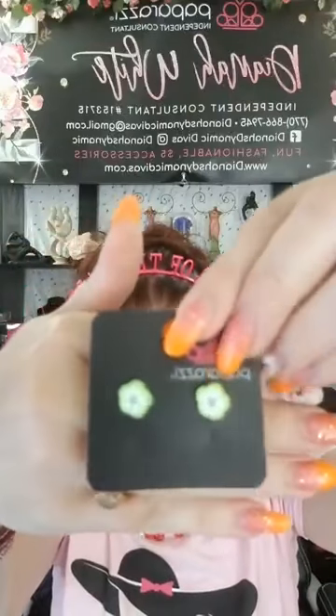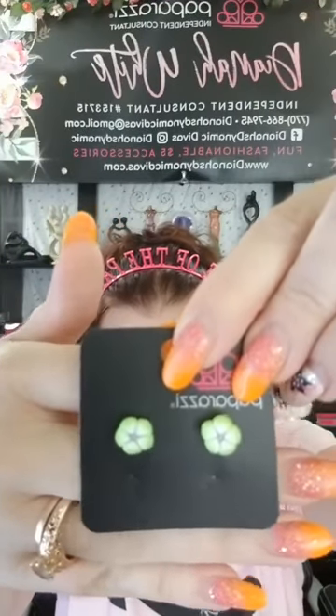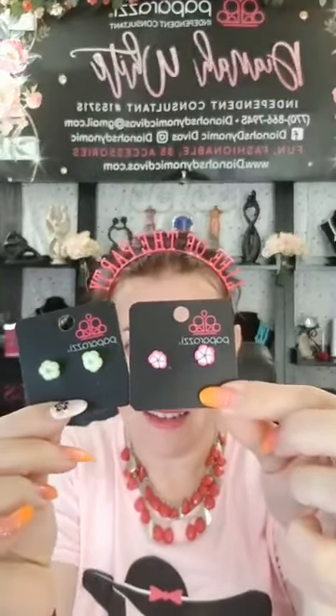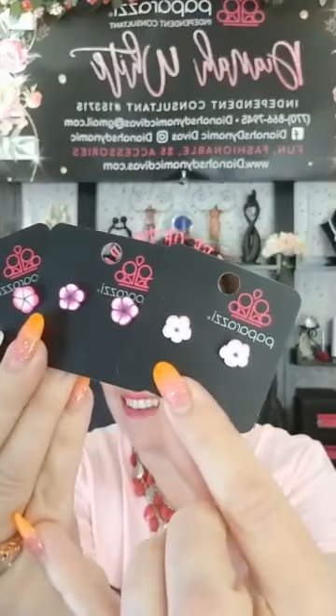Let's go back to some clay post earrings. Here are some cute little flowers — like a light limey green color. Number 118. Let me go through the colors: green, hot pink, purple and white, and light pink. The light pink isn't picking up so much because of the light, but it matches my shirt.